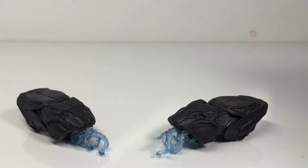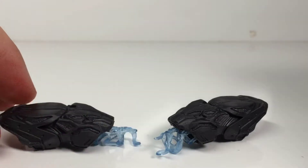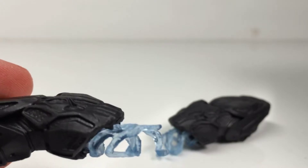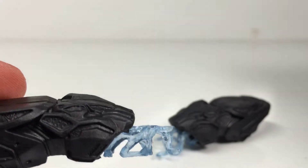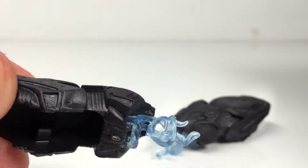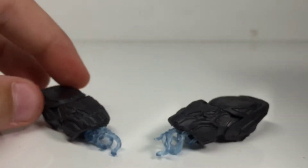Here are the accessories that Shuri comes with — these Panther Blasters. You can see the side of the Panther face, which looks sweet. So much little detail in there, a lot of sculpted detail, which I think looks amazing.